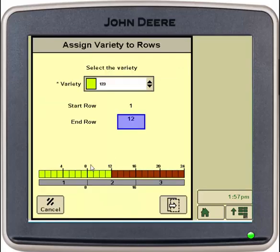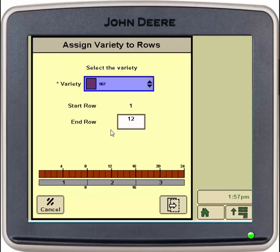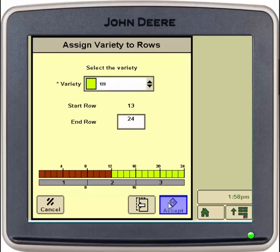If you have these switched, or have a different variety in each row, you can simply select assign variety to rows. Here it says your start row is one and end row is twelve with your first variety. Say these were just switched — you can simply hit the drop down and select your second variety. Select next. The next screen is telling you it's starting at row thirteen and ending at twenty-four. You can select the variety and hit accept. Now they have switched places.